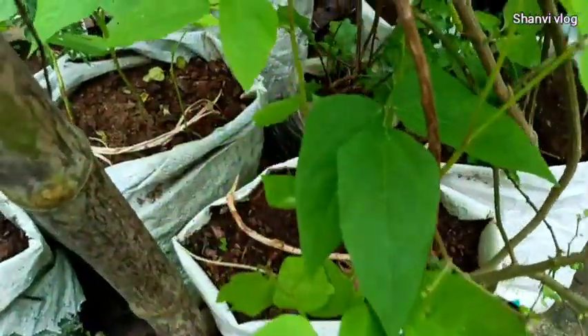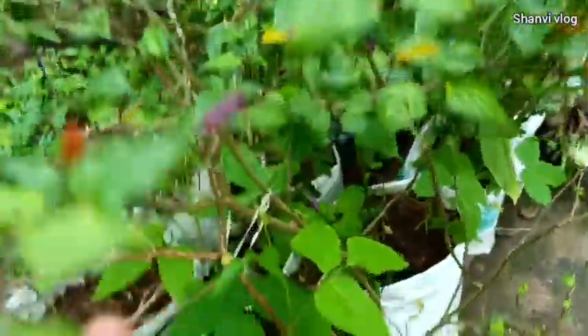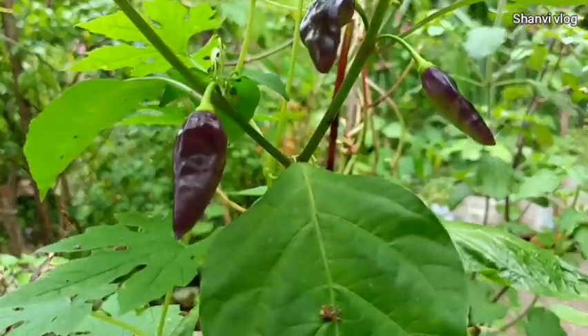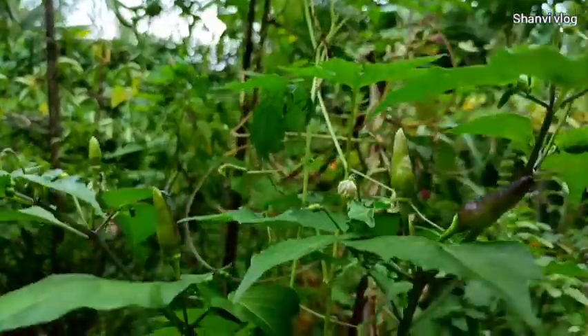We have to take a look at the place of our own. We have to take a look at the place for 3-4 days. There is a place to take a look at the place now.